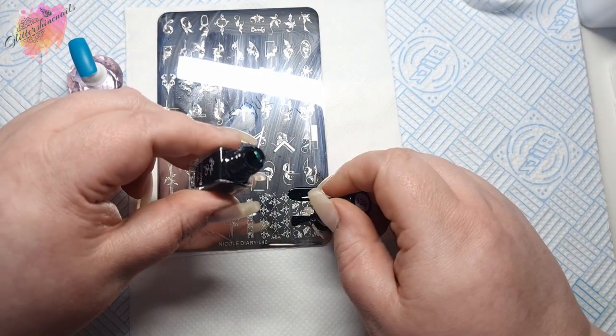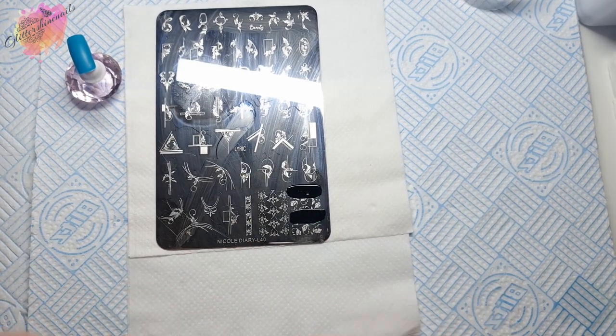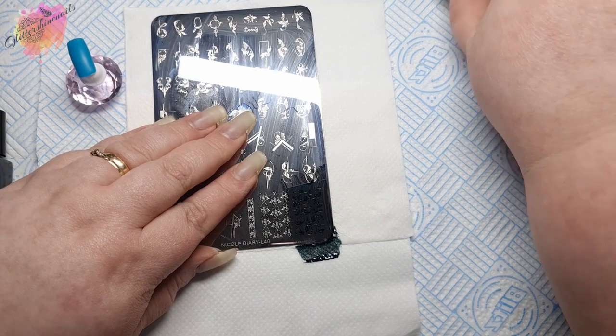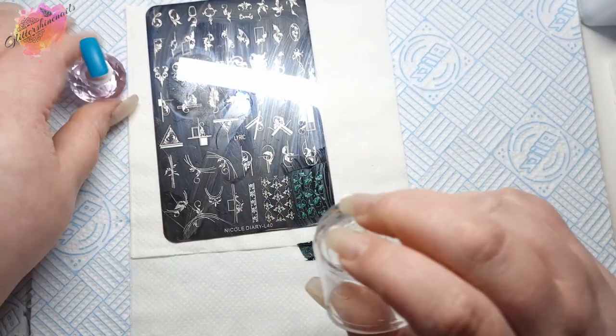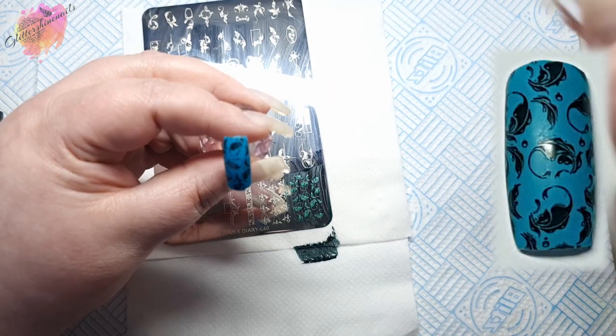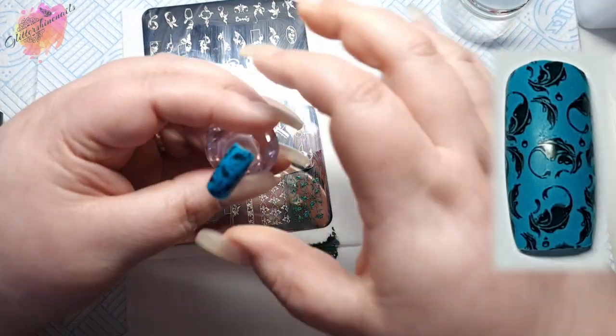When I use large images like this one, I apply two thin lines — one at the top and one in the middle. This means I'm not using excess polish. I see so many people that cover the whole image and it really is just a waste of polish and not needed.